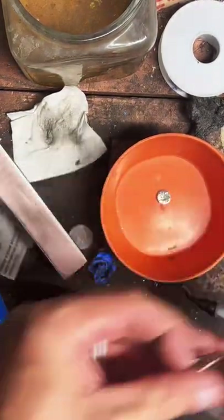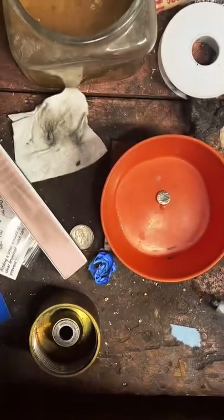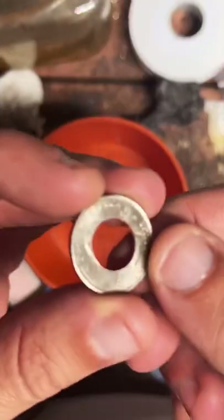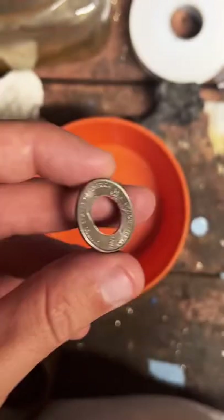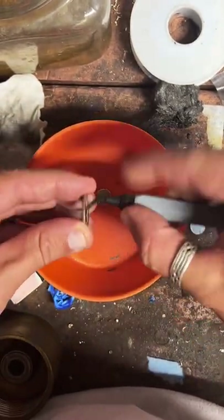Now after punching a hole in a coin, the inside edge right here is actually pretty sharp, so I like to cut away at it with a deburring tool. That makes it a little smoother, a little more comfortable, and less likely to snap as I start bending and shaping it.